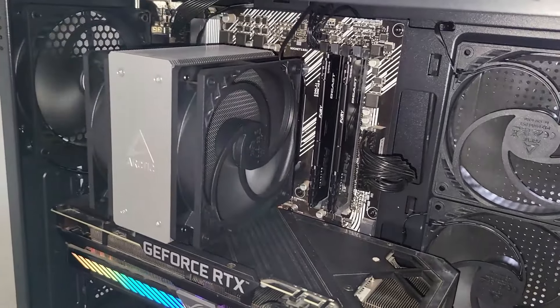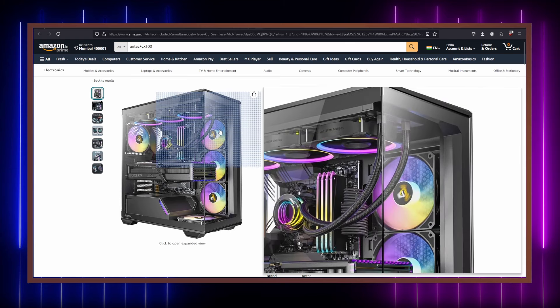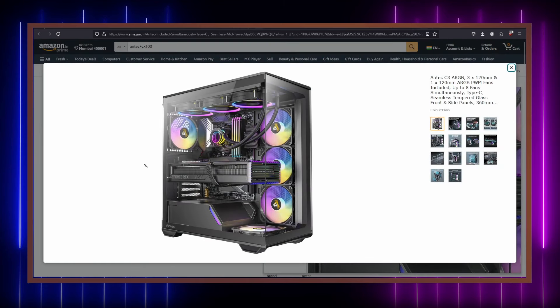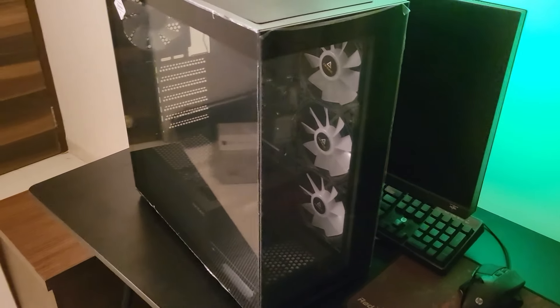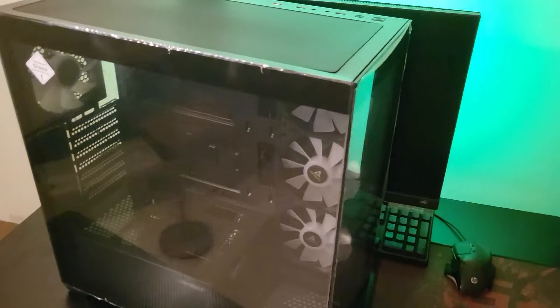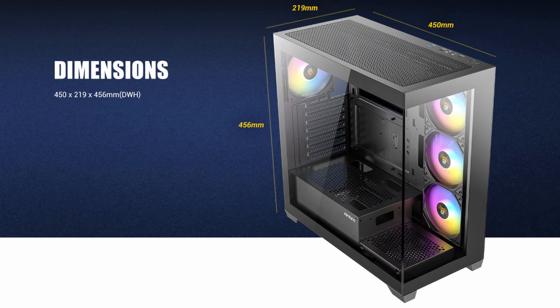I wanted an all-dark build since I was bored of looking at RGBs. This is a fish tank design, so I'm planning custom white LED lighting inside the case to highlight the dark mode for a fresh and unique look — a project for later this year, probably December. I also wanted to replace the case fans since they're mostly junk, so I went for the Arctic P12 PWM fans to handle airflow.